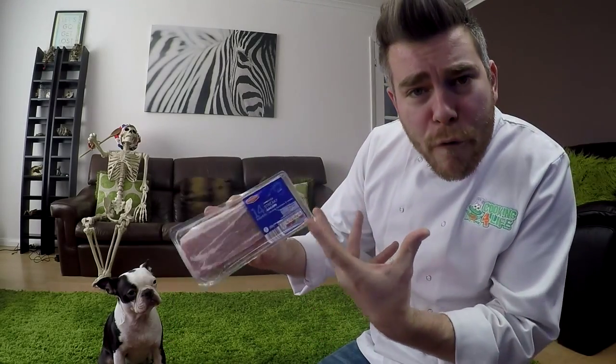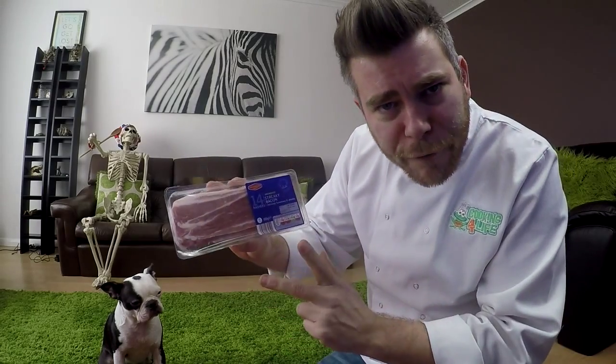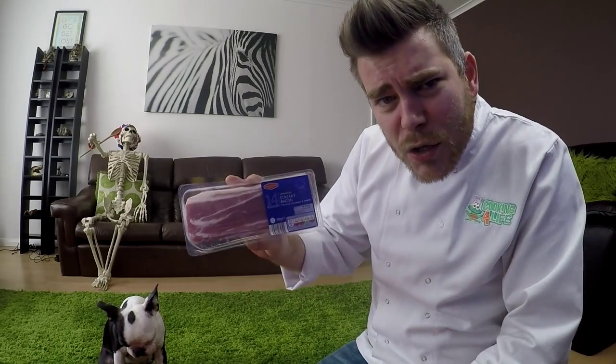At room temperature, bacon fat is solid, making it a saturated fat — one of the worst kinds of fat. So for lower-fat versions, we'd cut off the white fatty section to make healthier choices. Meat will never be truly low fat, but cutting off as much visible fat as you can makes a real difference.